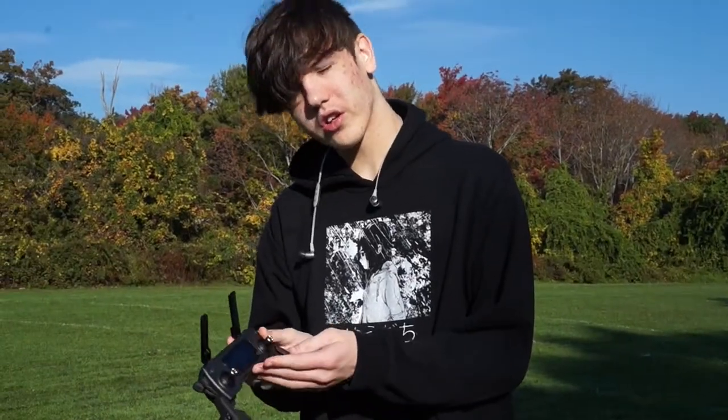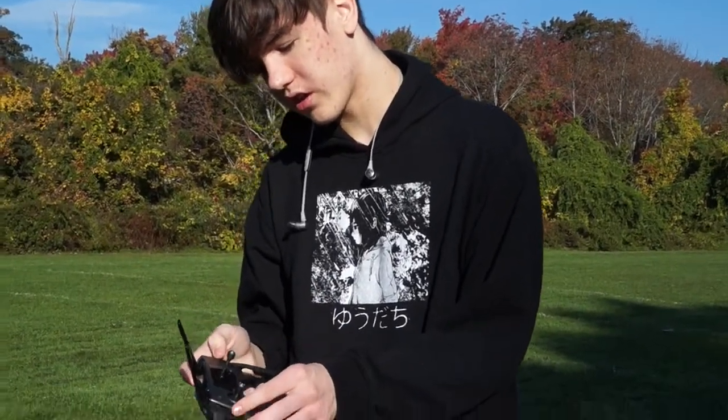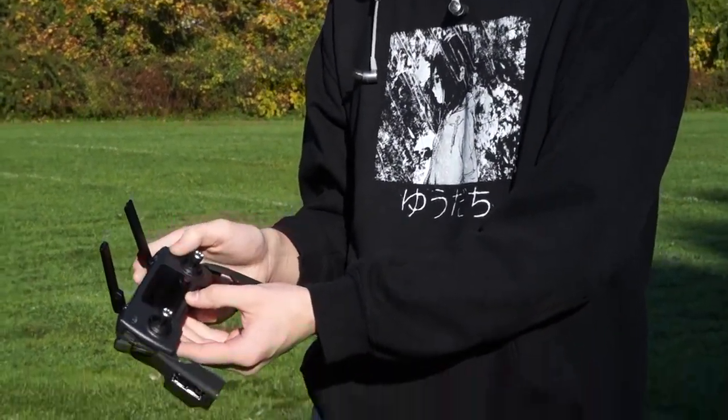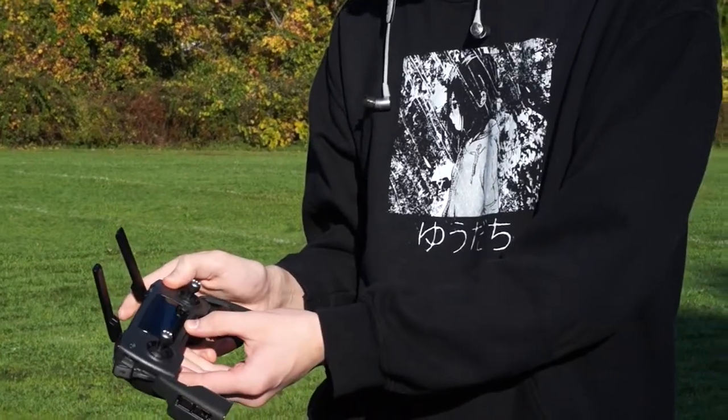On the controller, to check the battery and turn it on — to check the battery, you just tap it once, and then to turn it on, after tapping it once, you tap it again and hold it.